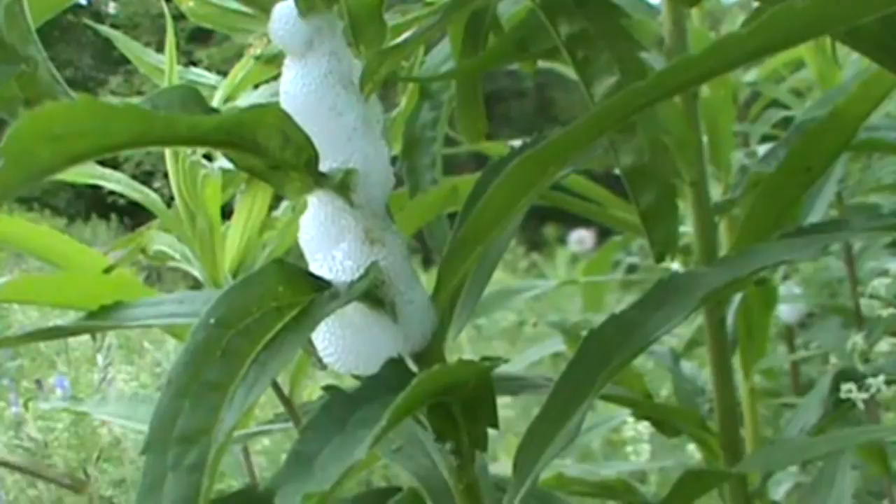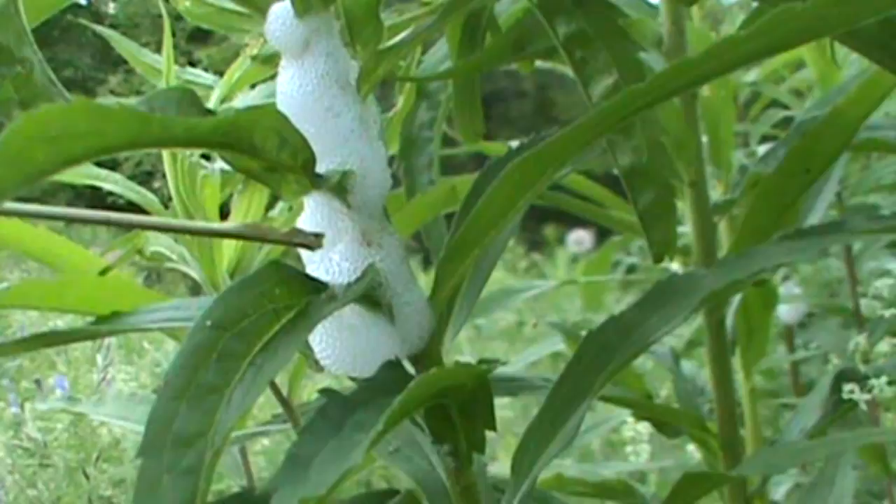Hi, welcome back to My Nature Apps. Today we're going to take a look at snake spit. Despite the name, it's not made by a snake.